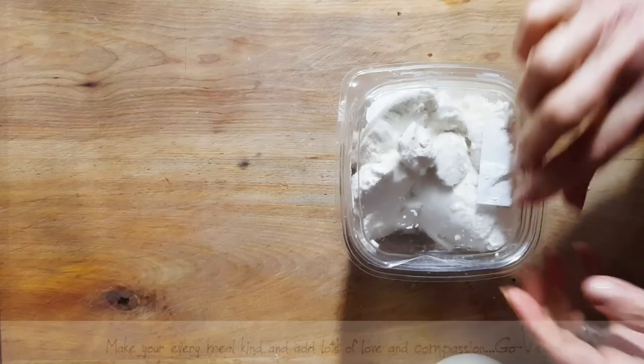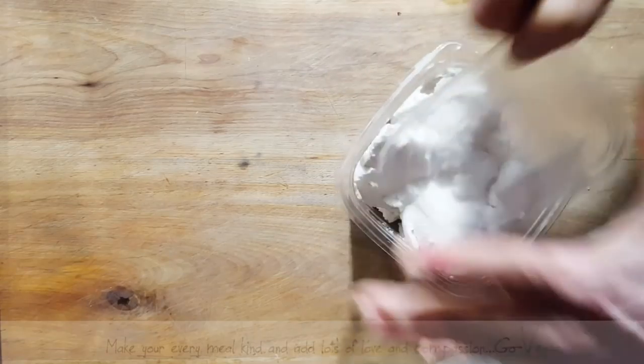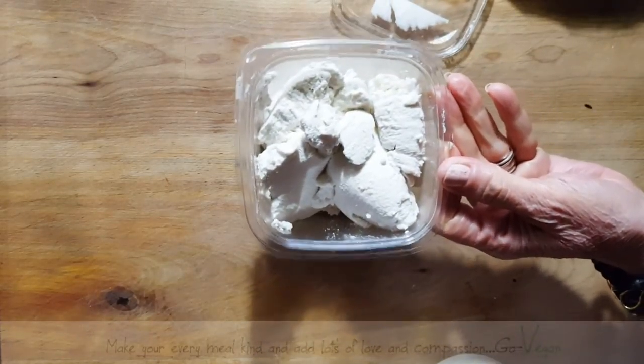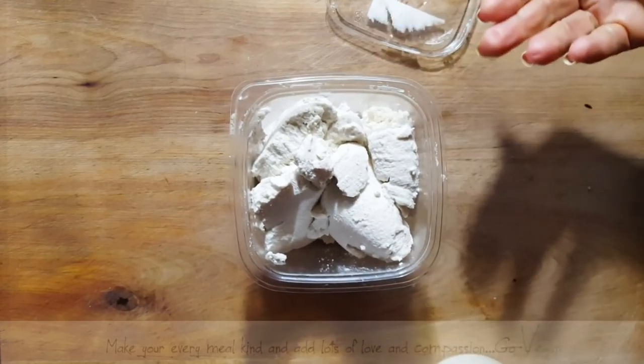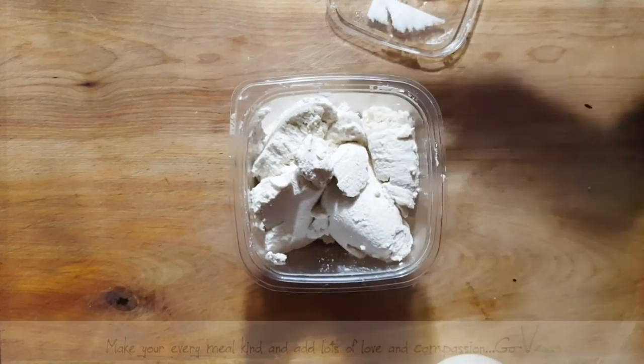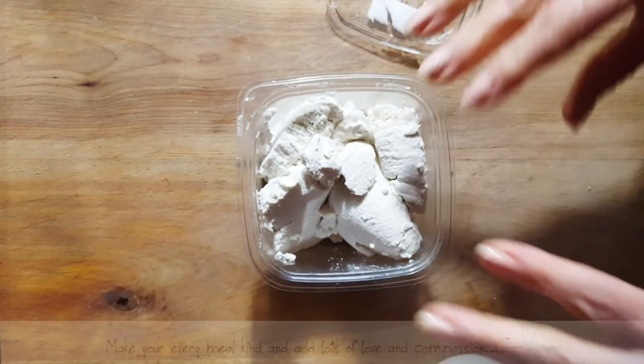I made fresh ricotta. If you want this recipe, I have two recipes up for this one — I have the talking video where I explain it to you, and then I have a non-talking video for the people that don't want to hear me explain why I do what I do to my ricotta.